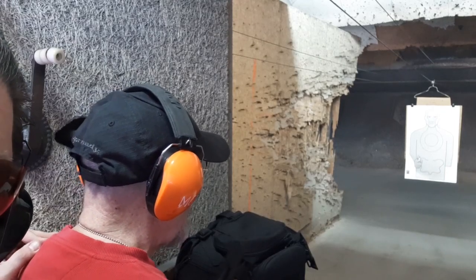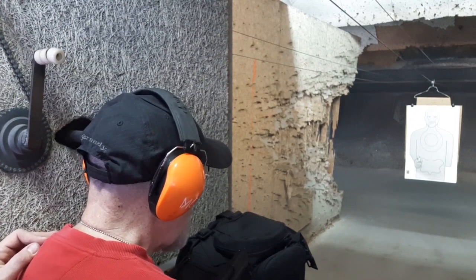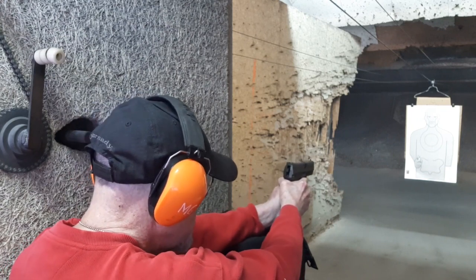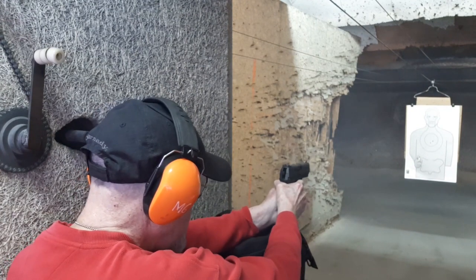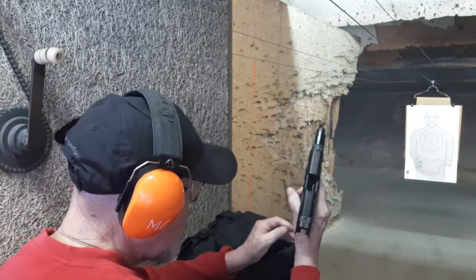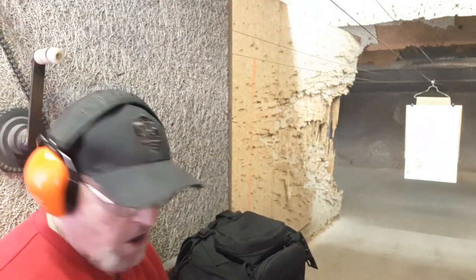My friend Slick50 is going to check out the HK45C for the first time with the LEM - he's used to HKs with DA/SA but not the LEM trigger. Let's see if he likes it. Dead center. Dead center. Dead center. There we go. You like it? Yeah, the LEM trigger is nice, huh? Oh yeah. Guys, watch my video where I totally go over the trigger - it's like no trigger. Three dead center with the HK45 Compact.